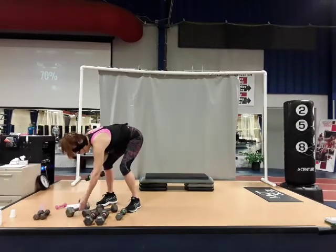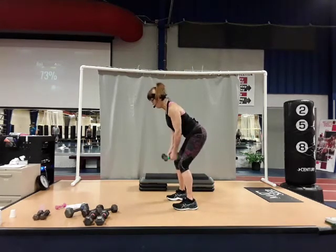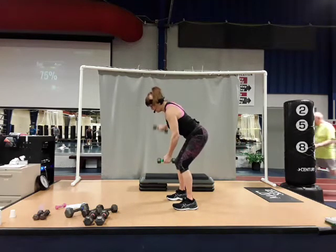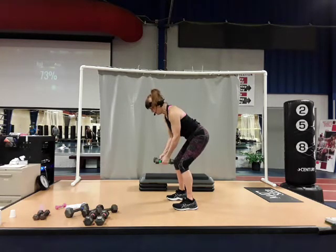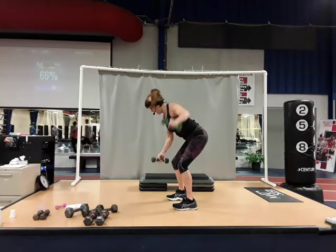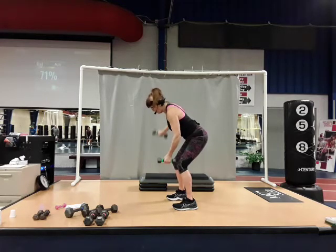From there, we're going into a hinge with rear flies — working the back of the shoulder and the back. Hinge forward, core tight, back is flat, chest is open. Alternating rear flies: up right and down, now left, up right, up left. Right and left. Here's four — focus on using the back of that shoulder and a little bit of your middle back. Six, controlling the up and controlling the down — just don't let it drop. Give me one more set. Excellent work.